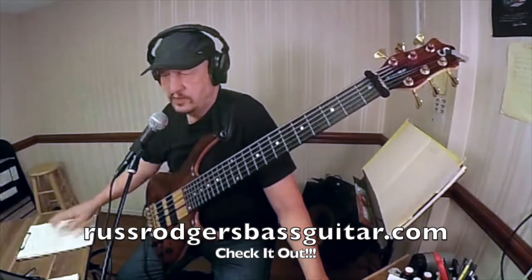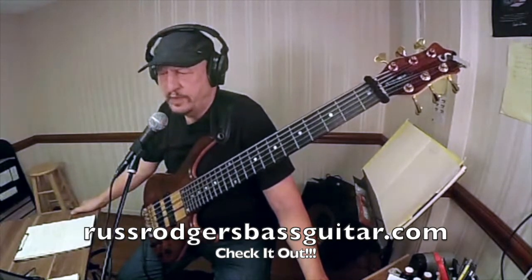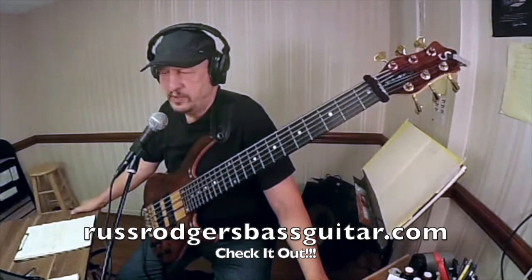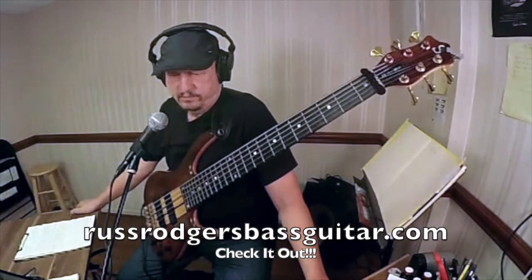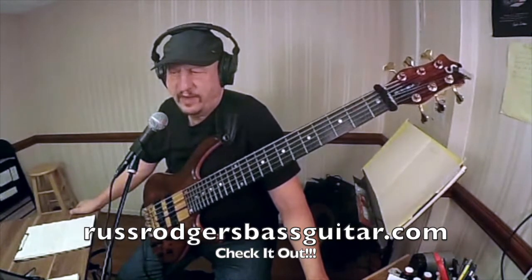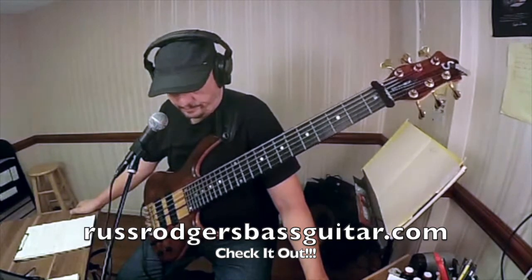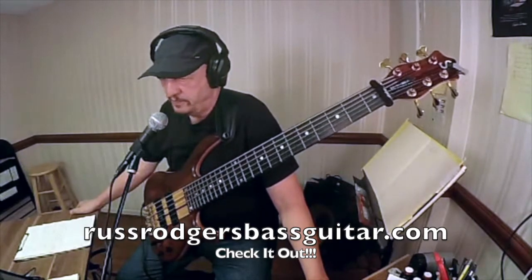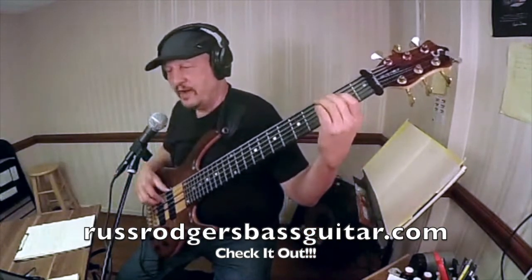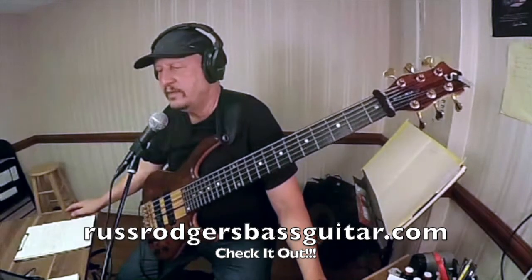We haven't talked about not playing a root note on the first beat of a new chord. The second measure of E minor — at the end of the first ending was two measures of E minor. Since you've already established the root on the first beat of the first measure, you don't need to do it on the first beat of the second measure.